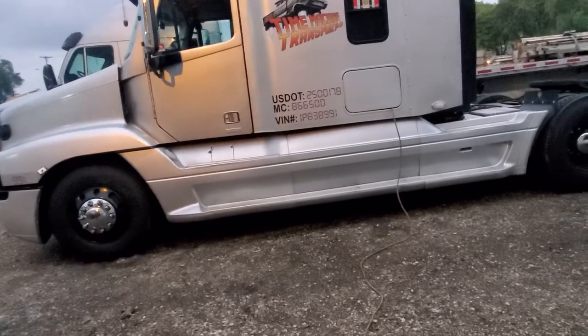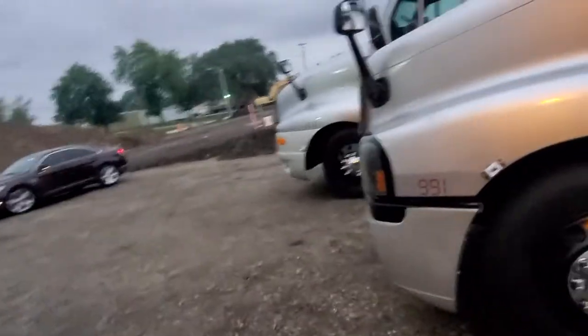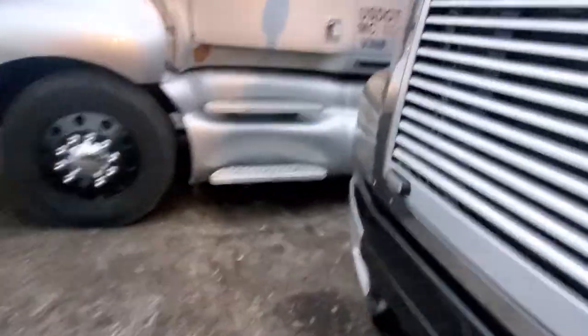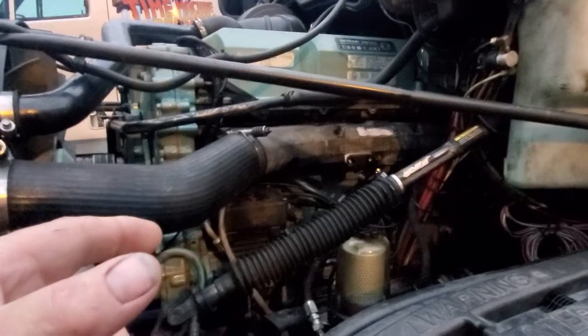I'm going to go over a couple things. The truck ran great, got everything fired up, painted her up — she started really, really nice. Truck got it all put back together, all fired up, she ran great. I took her for a test drive around the industrial park. This truck's got a new head, new injector cups, new injectors, new turbo, new hose that goes from the turbo into the air intake.